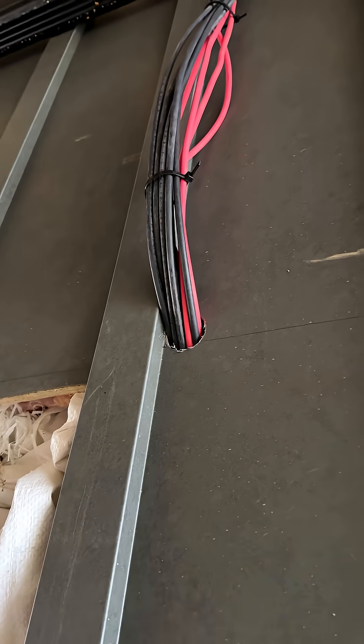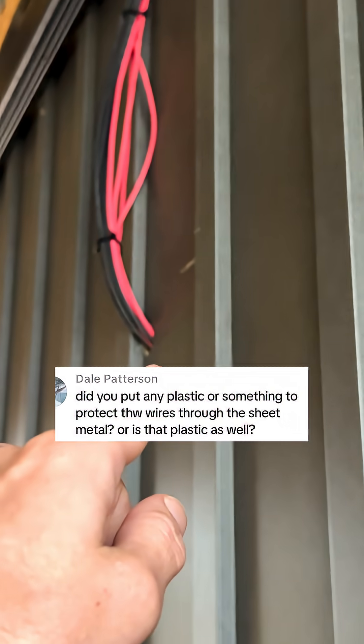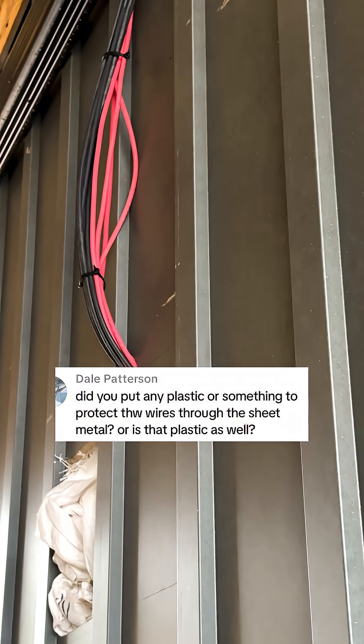Also, as a number of commenters have mentioned, like this one right here, I need to install a barrier between this metal siding and the wire sheathing.